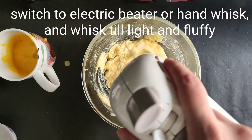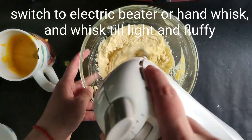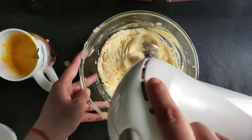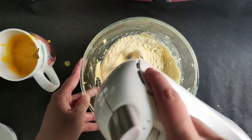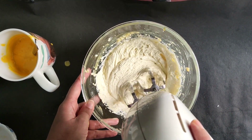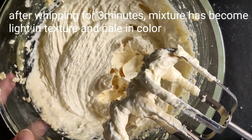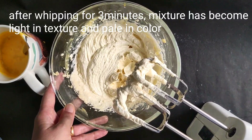Now whisk with an electric beater or by hand until it is light and fluffy. After whipping for 3 minutes at medium speed, it has become very light, pale in color, and soft as a face cream.